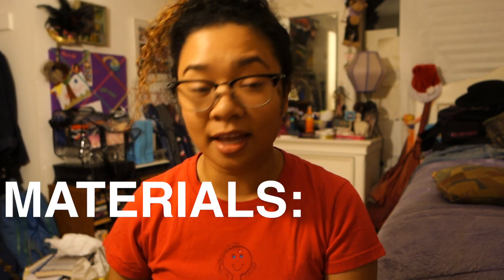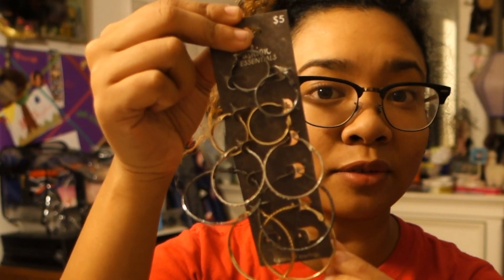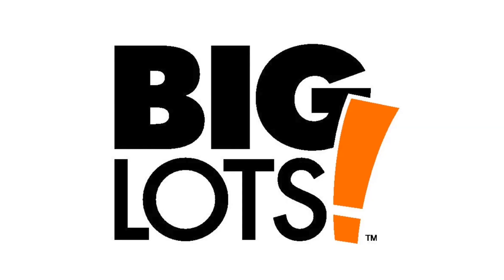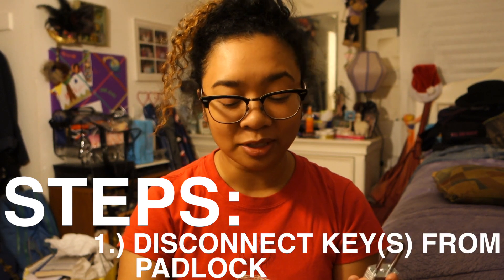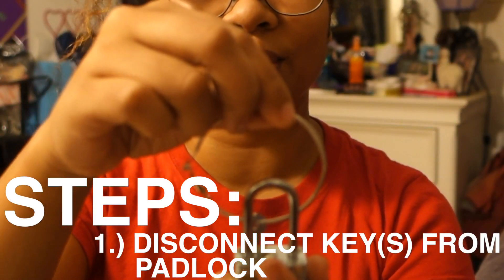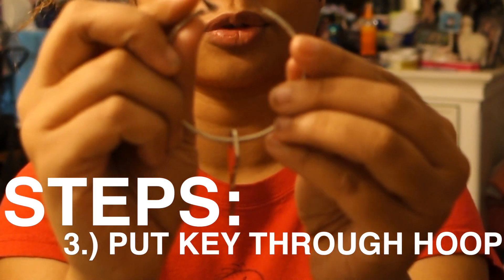Get a padlock with at least one key attached for yourself. Then you need hoop earrings — I got a nice pack of four or five at Big Lots for four or five dollars. All you have to do is disconnect the keys from the padlock, open your hoop earring, and literally just put the key through the hoop. That is it — there's your Janet Jackson key earring.